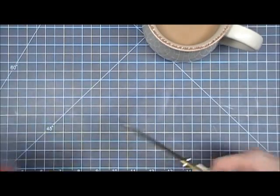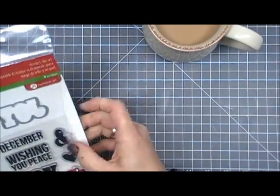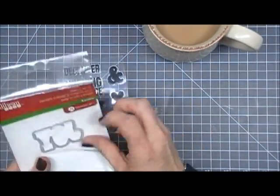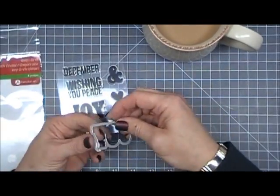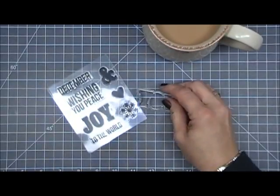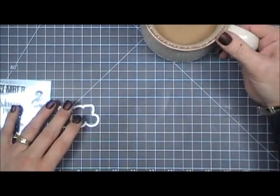I liked it because it has a coordinating die that'll cut out the word 'joy.' So we're going to grab all of our elements. Today's card is going to be very simple but I think the outcome turned out really pretty.